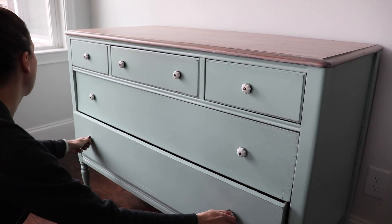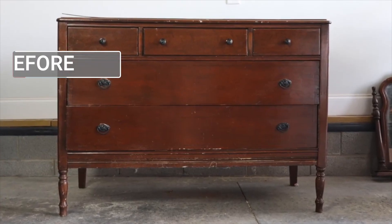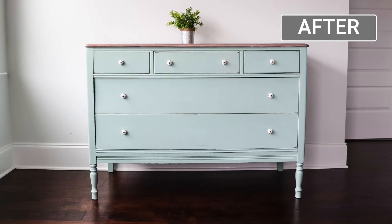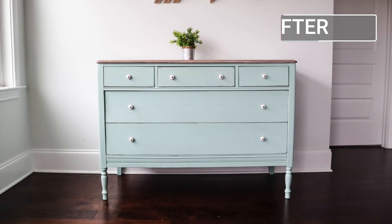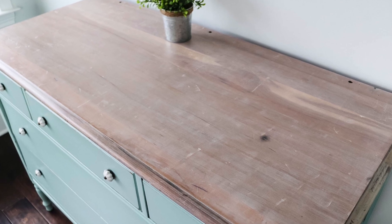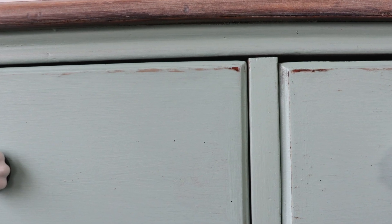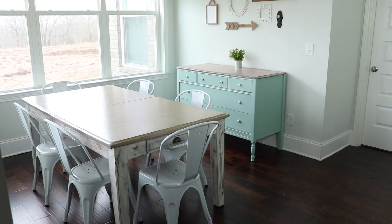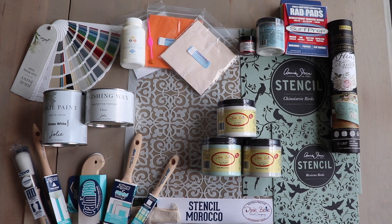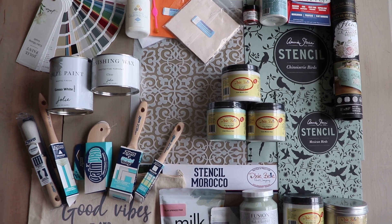This has been my most popular makeover and video of the year, and I love the fact that this piece wouldn't even be accepted by a thrift store. It just shows you that you can save almost anything — a true trash to treasure. I did sell this one to someone local in Nashville, so I hope they're still enjoying it.